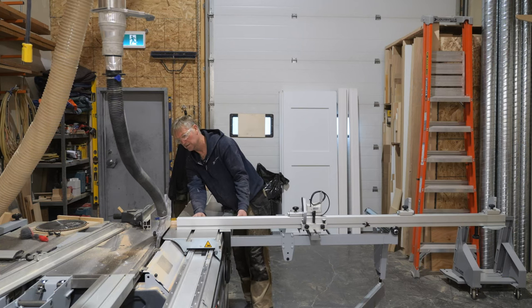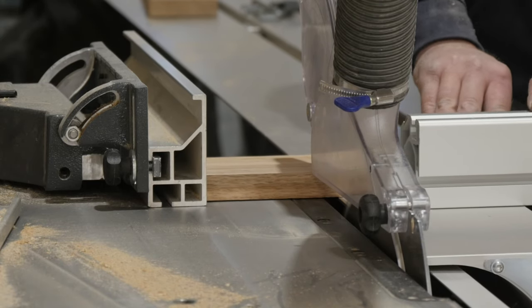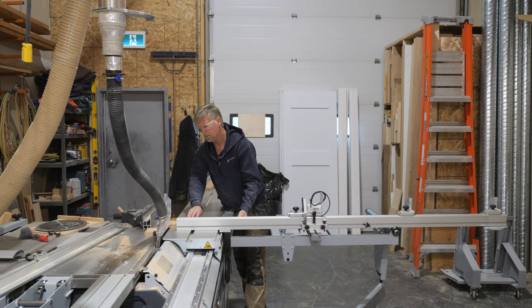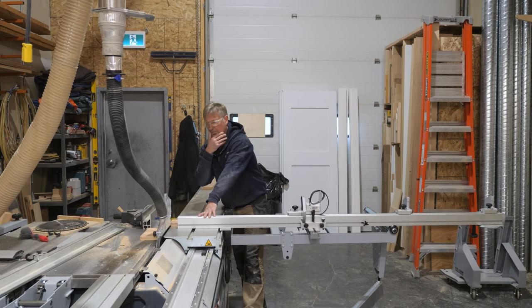Okay, time to make some cross cuts. There you go — a whole bunch of different cuts, a lot of which I would make in a typical work day, and all done with the blade guard in place.